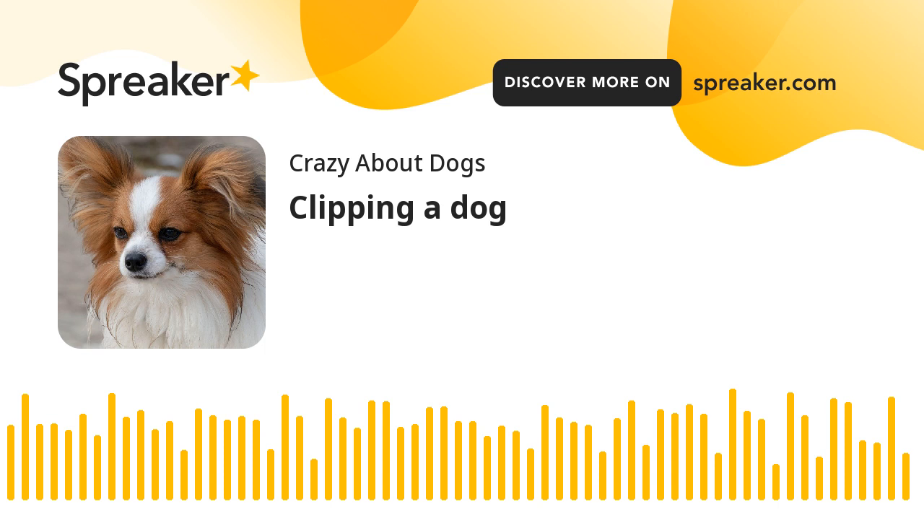Many dog owners generally think of clipping as only a mechanical activity. Few understand that clipping a dog is an art. Clipping a coat or nail needs to be carried out in a careful manner to avoid injuries to the skin or nail. Clipping of the coat is to be taken care of as per the breed characteristics.